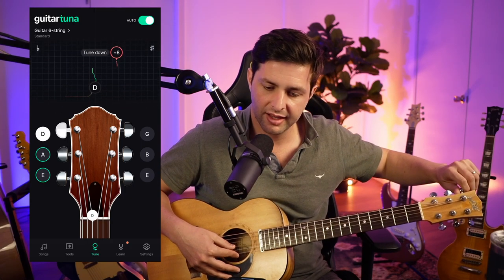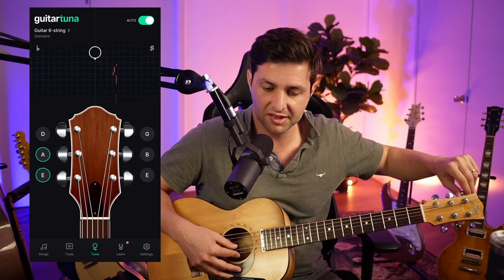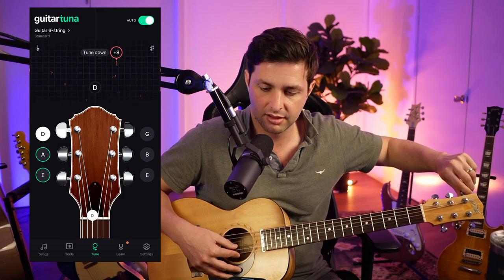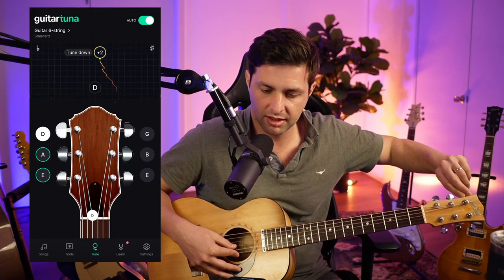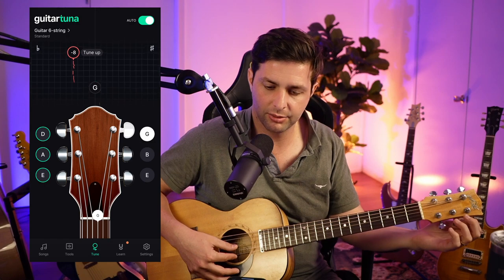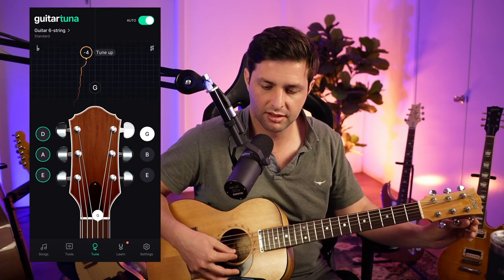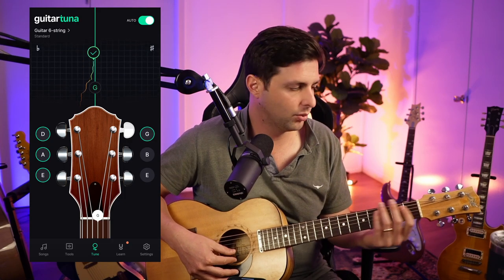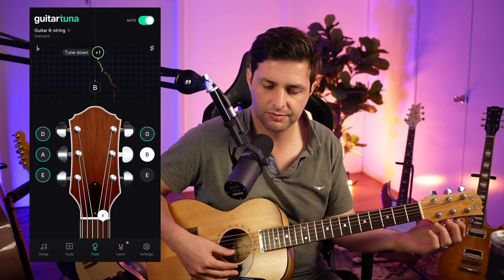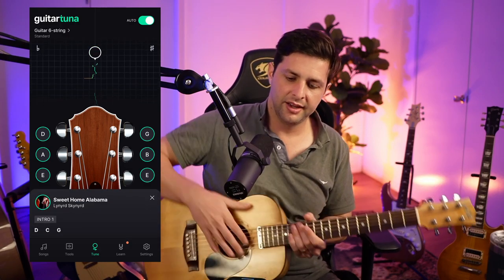Boom! And now we're on to D. See how it's on the right side — that means it's sharp. You can see on the screen it has like a little B sign and then there's like a hashtag sign. The hashtag means sharp and the little B sign means it's flat. And then you bring it down. And then the next one, G — that's flat, we've got to bring it up. You can hear the pitches coming up, that means I'm tightening. Wicked. And then we're going to B — bring it down, sharp.